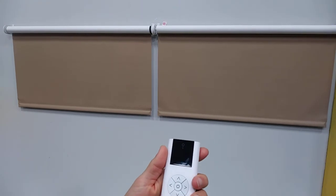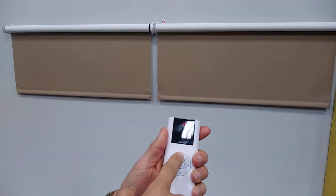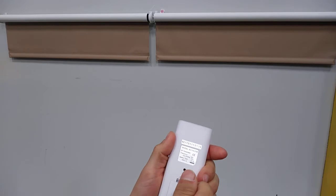Next, raise the shades to where you want the upper limit to be. Press stop, then press and hold the program button on the back of the remote until both shades jog.